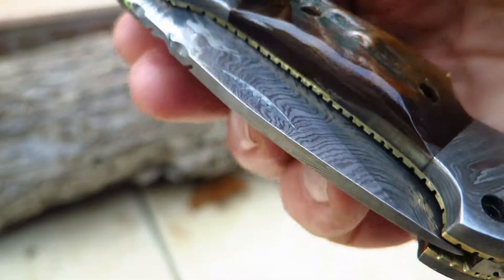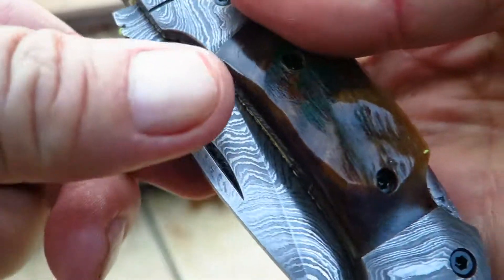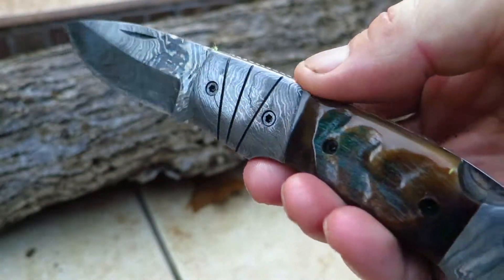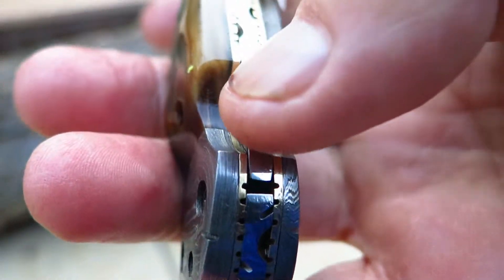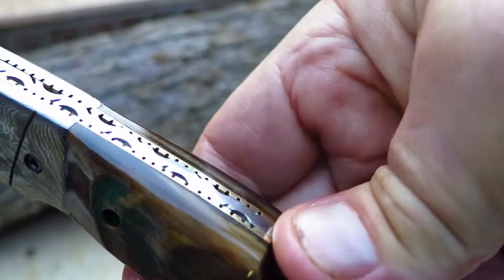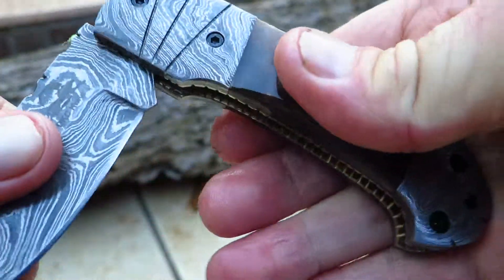You can see all the beautiful Damascus patterning on there. I've got a thumb pull and that opens up carefully, snaps into place. And this is a depression lock — the depression lock works by pushing back here. I'm going to do it with two hands: push here and the knife releases and we can close it.